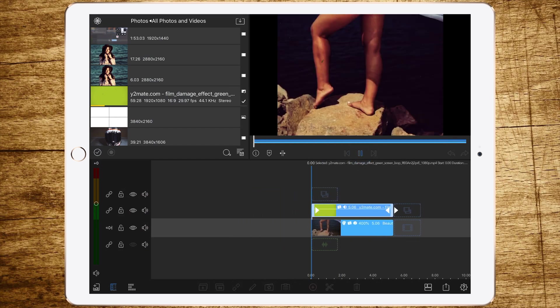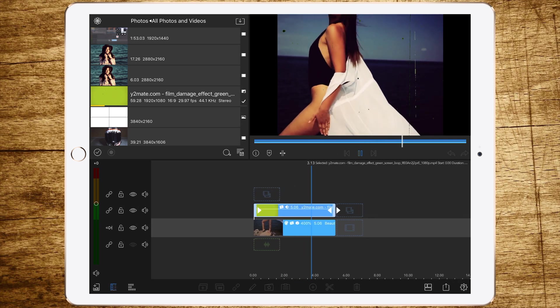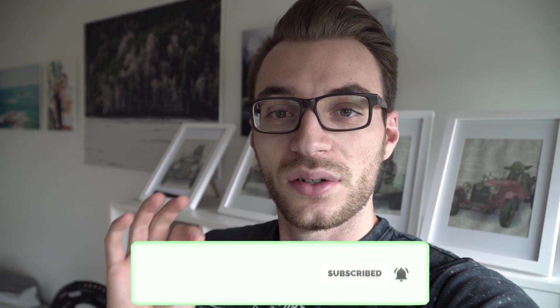And that looks pretty good — just have a look! We've got perfect film grain and damage look. Isn't this effect awesome? I really like it. If you like it too, give it a thumbs up and subscribe to my channel, and we'll see each other in the next video — bye!